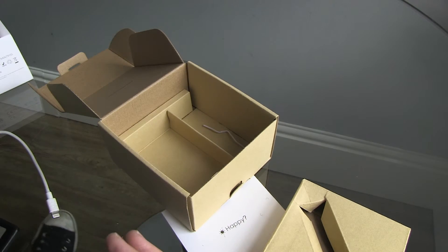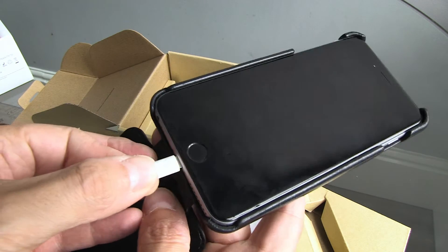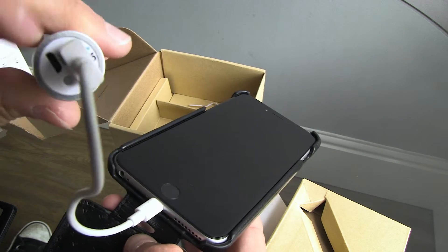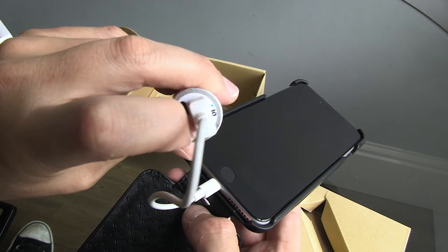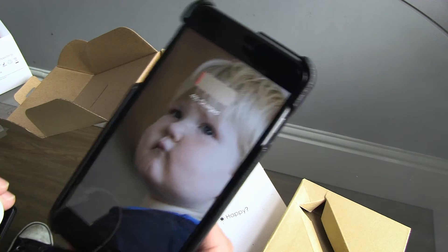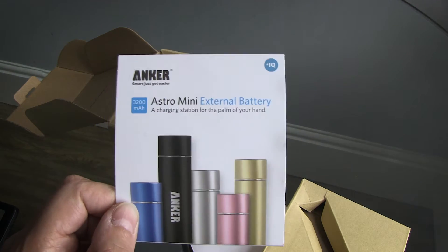I'm going to hook it up to my iPhone now. Let's plug this in, and just press the button here to start things up. You can see that's charging now. I'm going to leave that running and see how much we can increase the charge from 3% on an iPhone 6 Plus using the Anker Astro Mini external battery.